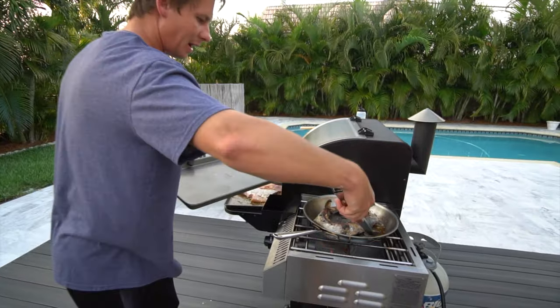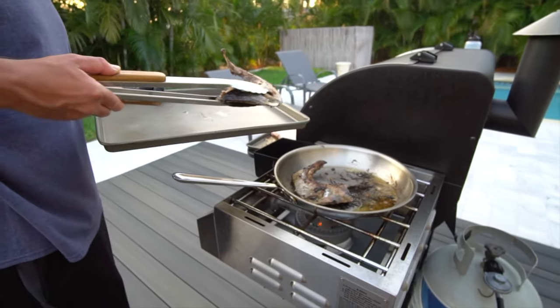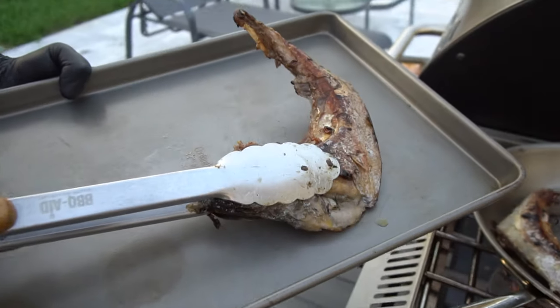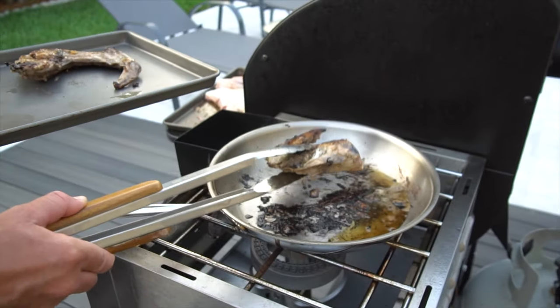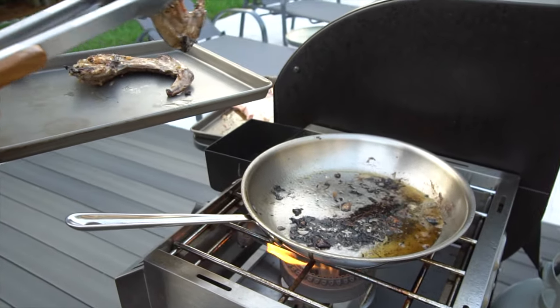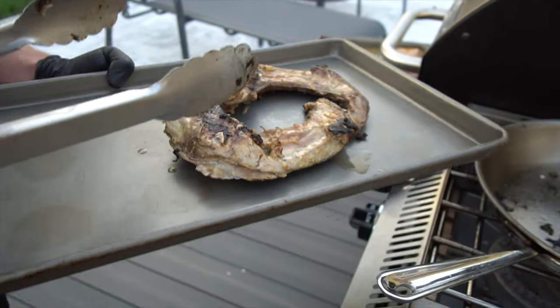Alright, so take a look at these bad boys — beautifully charred. Almost doesn't even look like you're cooking fish. It almost looks like, my fiancée Brooke said, a leg — like a leg of an animal. Nothing like I've ever cooked before when it comes to fish.